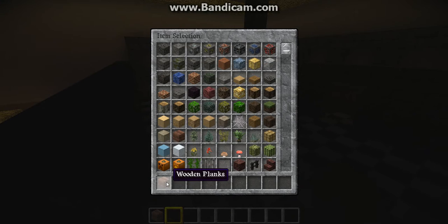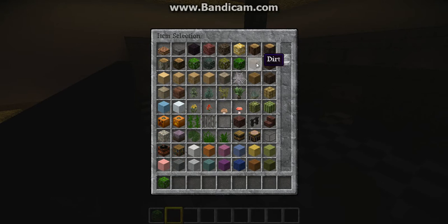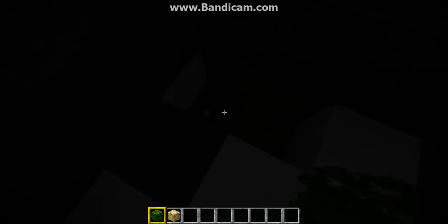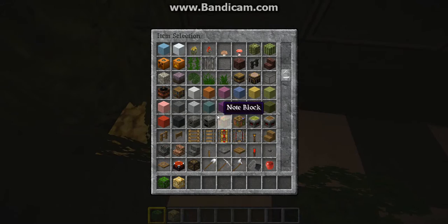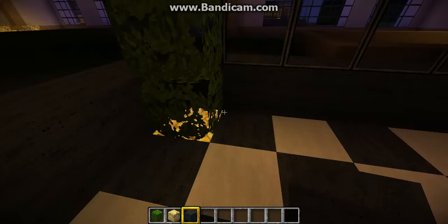Now, what we're going to be doing here is making it liven up. We're going to get our little leaves and our glowstone out. And what we're going to be doing is going into the corners like so, and placing leaves on top like so. We're going to be doing this for almost all our corners.